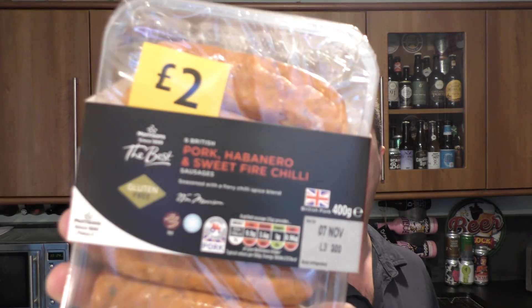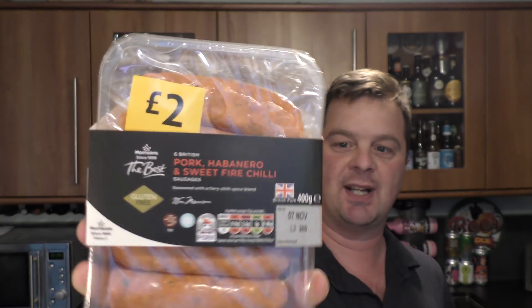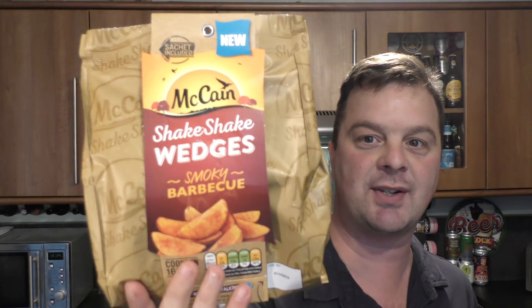We love the hot stuff on this channel these days and we're going to be pairing it with some sausage — not some regular sausage but some pork habanero and sweet fire chilli sausages, 400 grams. Lovely and orange they look. And the last thing we're going to be pairing it with is a McCain's Shake Shake Wedges Smoky BBQ flavour. So, a chilli dog with some wedges. Let's get cooking.